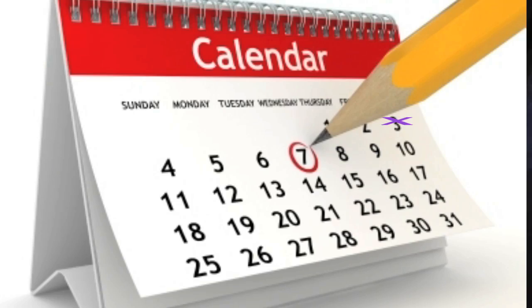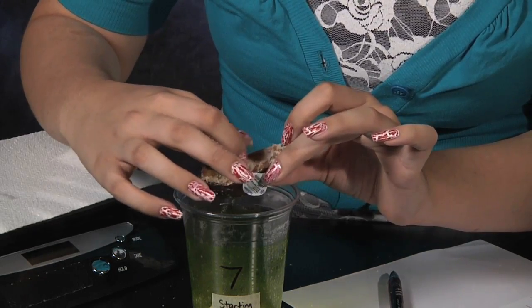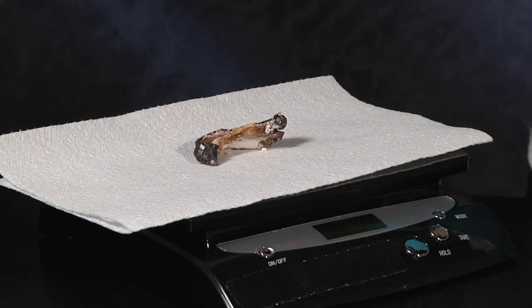Now we're going to let the cups sit for seven days. Make sure to pick a spot without any direct sunlight. After a week has gone by, take out each apple slice and record the ending weights. Be sure to brush off as much salt as possible, but do not rinse with water.